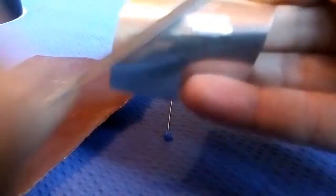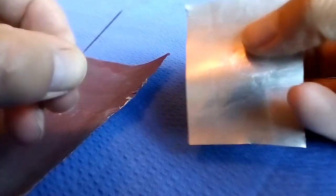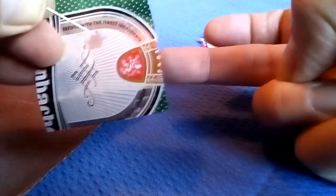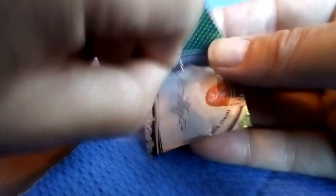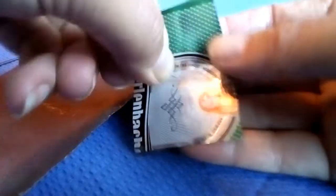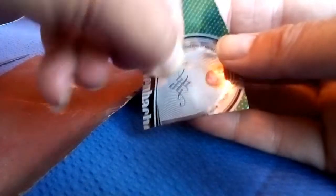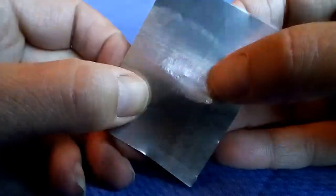Now comes the exciting bit. Get your pin, find your point, and drill through it onto your finger. Your fingers are really sensitive — don't push too hard, just drill it quite gently while your finger is moving behind. You'll eventually feel the point when it breaks through. There we are — it has actually broken through, you can see a little bump there.